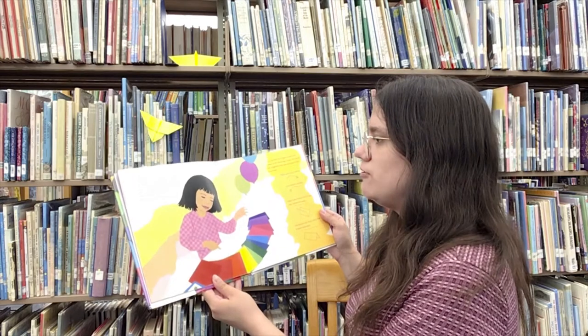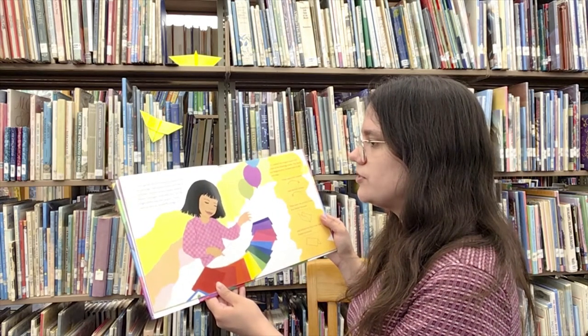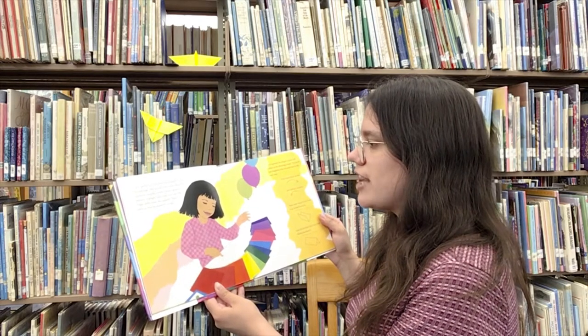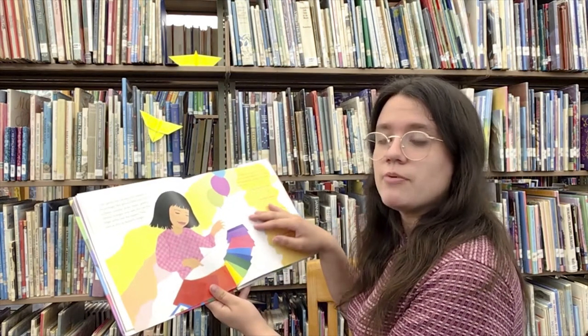Kiri gently slid the beautiful papers from the package. She spread them out like a rainbow — purples, pinks, blues, greens, yellows, oranges, and reds. Kiri ran her finger softly over the papers. They were as thin as butterfly wings.